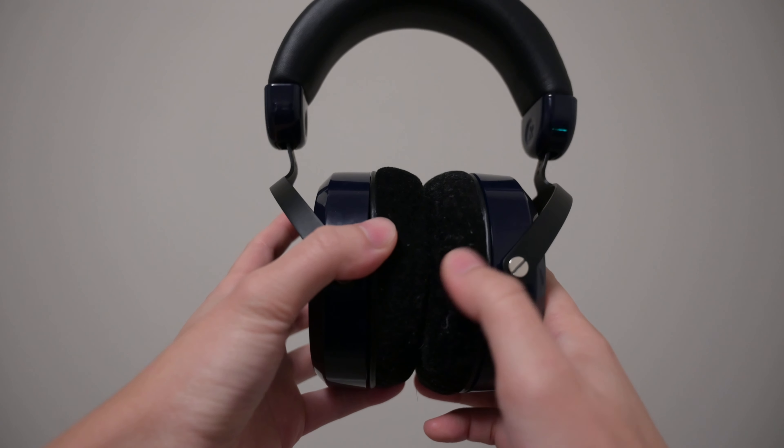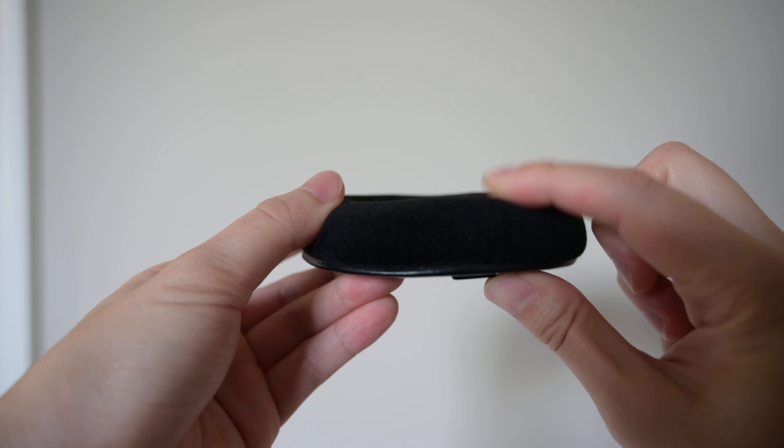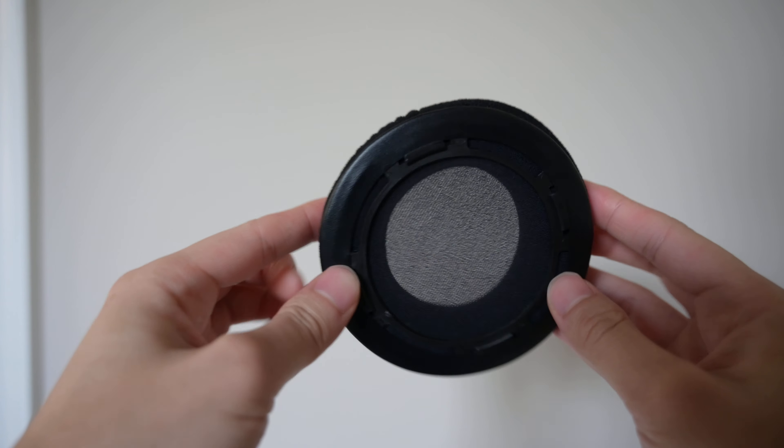So how do the velour pads sound? When I put them on, I immediately noticed — besides the fact that they're harder and create more distance from the driver — that there was definitely more treble and upper frequency air. I noticed that a lot. Some of the S's and T's got a little hot; those sounds were emphasized a lot more than before. Overall it wasn't terrible, but it definitely pushed the boundaries a little bit.